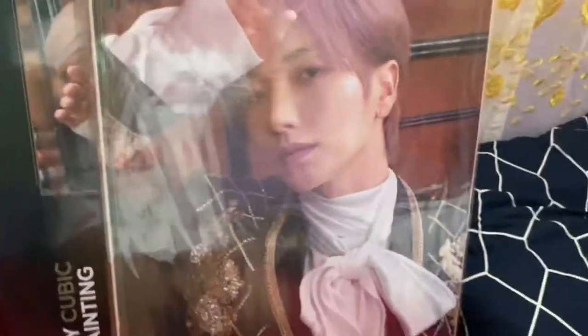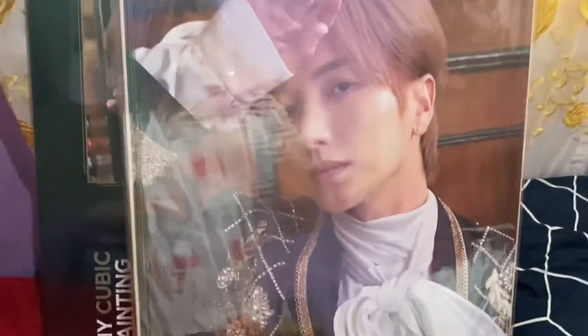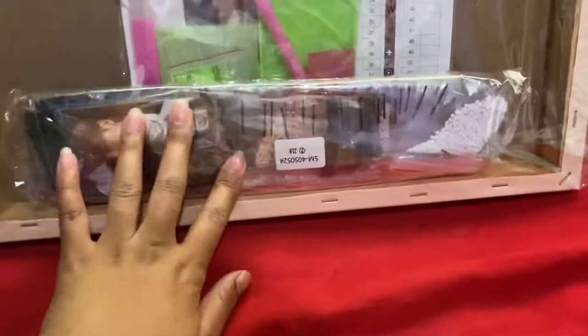There you come! Wow, it's so big! The size of the box is the same size as the canvas. This is what you get inside.